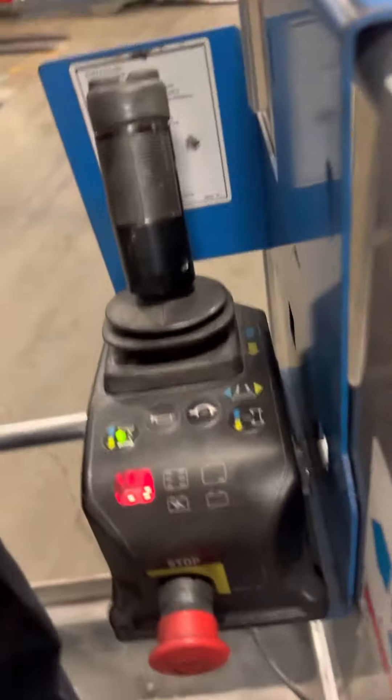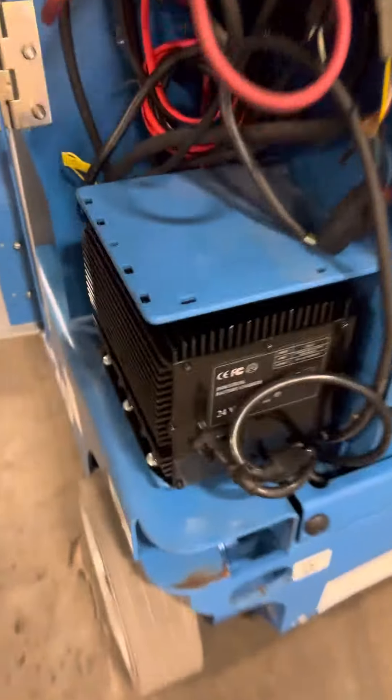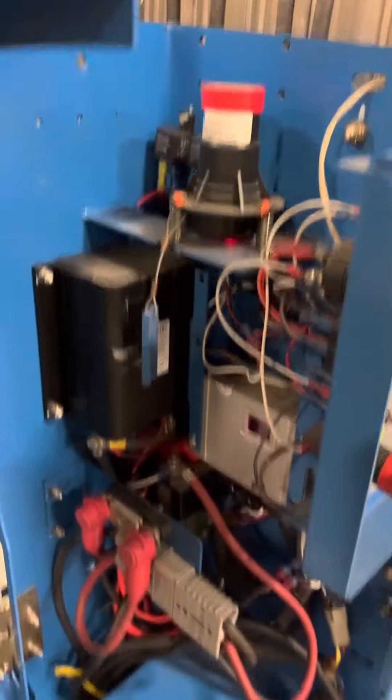Here's the floor, there's a little compartment to hold things, here's the controller in good condition. Let me open this up for you so you can see the brand new charger, the controls, and everything.